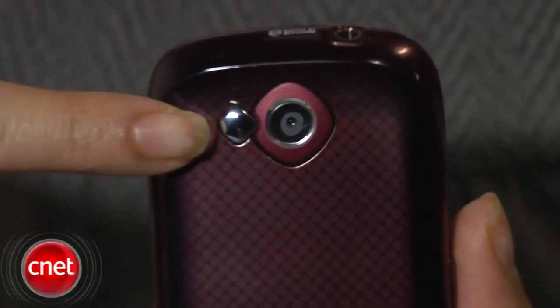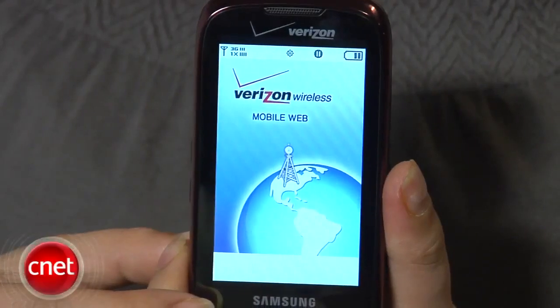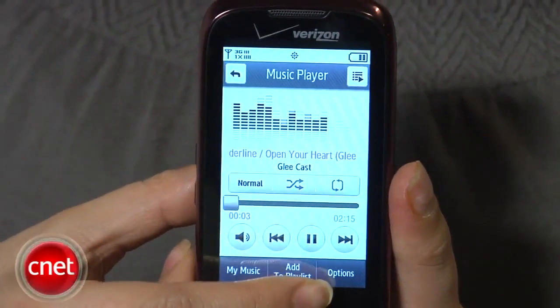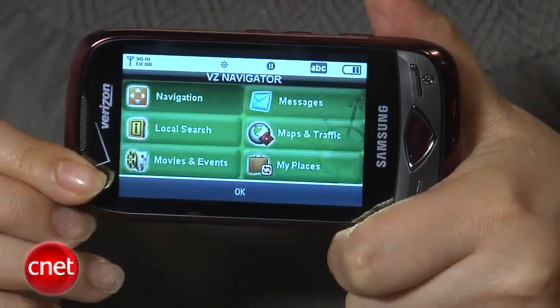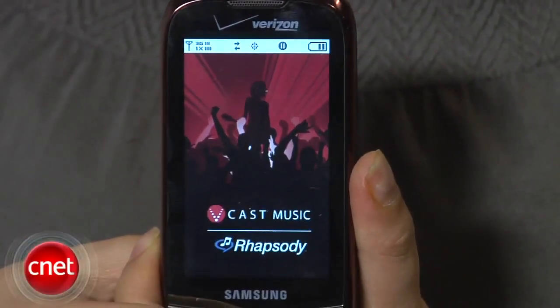Features of the Samsung Reality include the aforementioned 3.2 megapixel camera and camcorder. There is EVDO Rev-0, not Rev-A, which is a little bit disappointing. There's also a full HTML web browser, a music player, and access to VCast Navigator which provides GPS support. There's also VCast Video and VCast Music with Rhapsody. Other features include text and multimedia messaging as well as stereo Bluetooth.